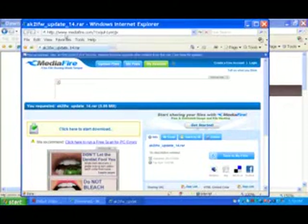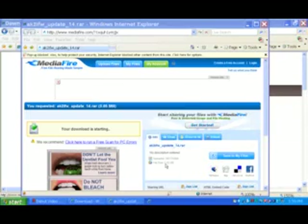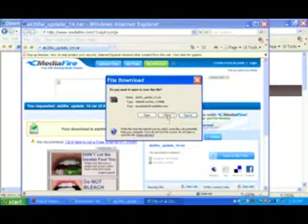Then we are directed to another website, mediafire.com. The file is ak2i firmware update 1.4. We click here to download and save the file on the desktop.